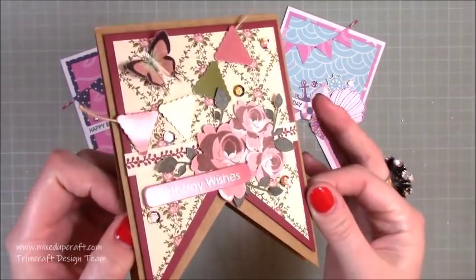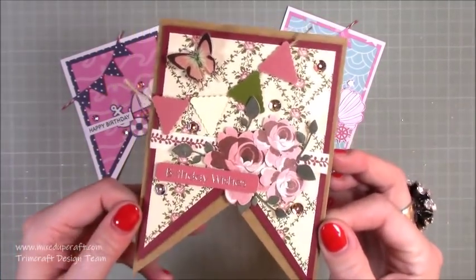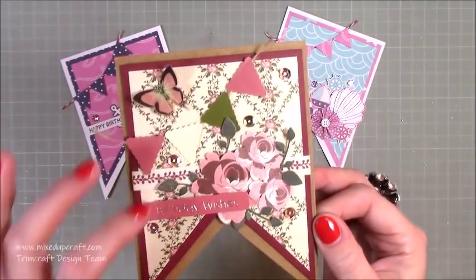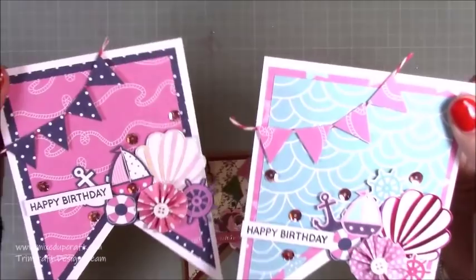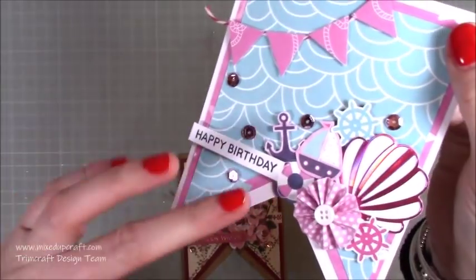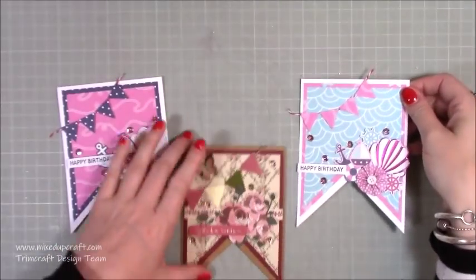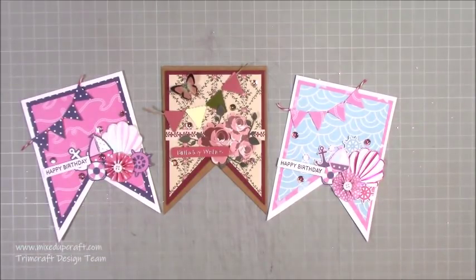There you go — there is my finished card! I think that is really cute and very quick to do. It's great when a collection has everything matching and pretty much done for you — the bunting, the sentiment, the ribbon. I'll bring up the other two cards as well so you can see all the different bits. Those little rosettes are from the Dovecraft Back to Basics collection. I hope you liked today's tutorial — give it a go! I'll be back Sunday with a scrapbook layout and Monday with another tutorial. Thanks for watching, bye!